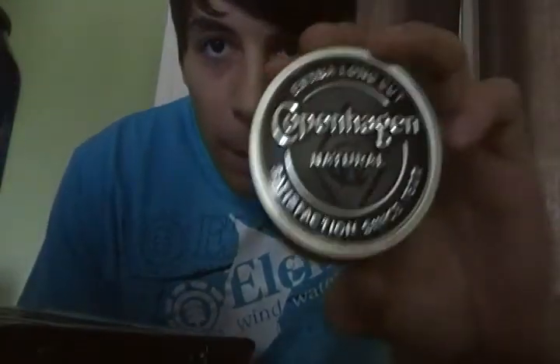I don't dip to be cool, by the way. I'm addicted to smoking, but now I'm gonna be addicted to this stuff — Copenhagen Natural.